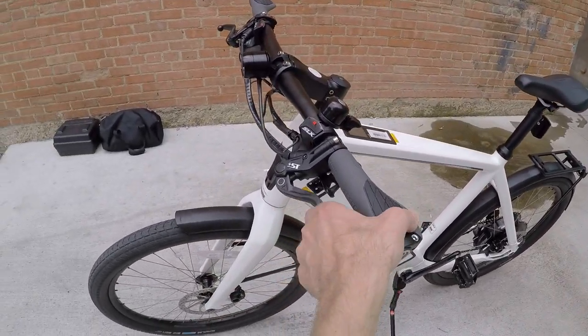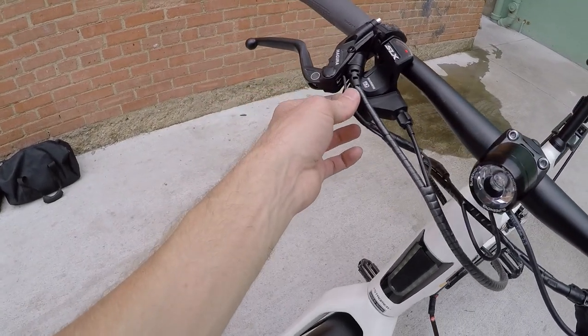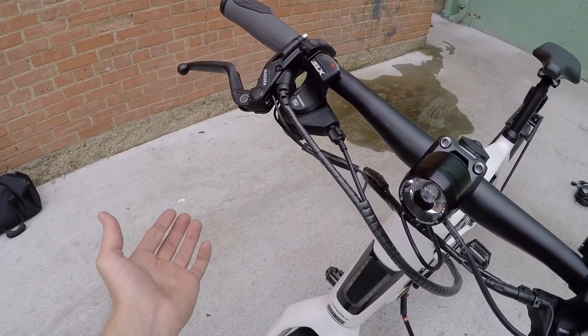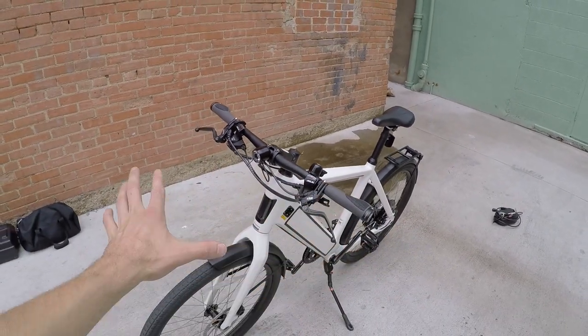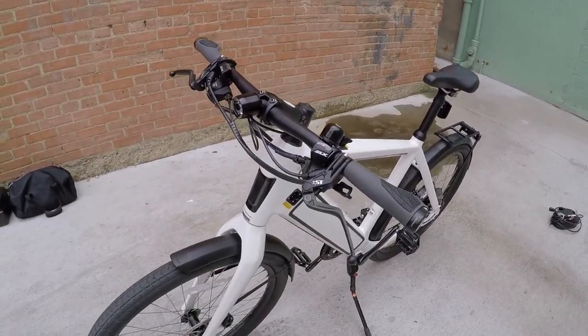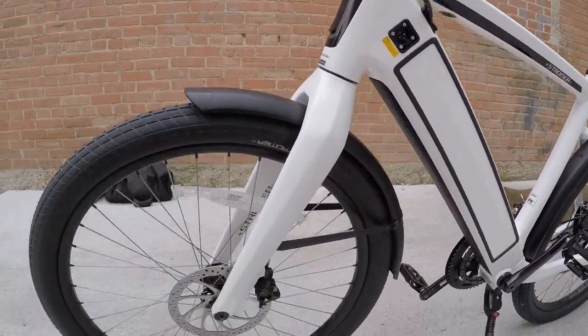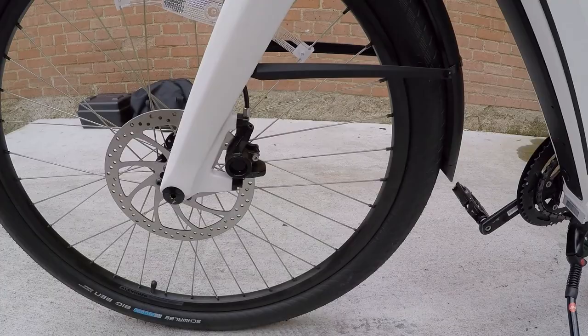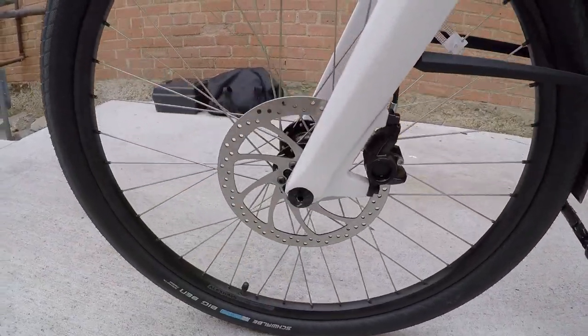We've got nice hydraulic disc brakes — Magura right there. They do have a motor inhibitor and regenerative braking trigger. There are multiple ways to activate that, which I'll get to later. When you pull those levers, they activate the caliper down here. These are carbon steel rotors, 180 millimeter front and rear.